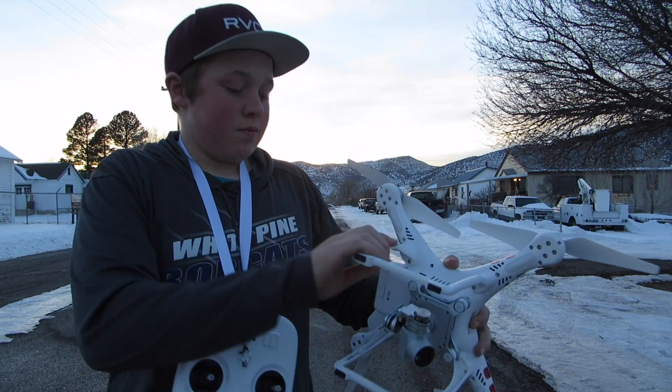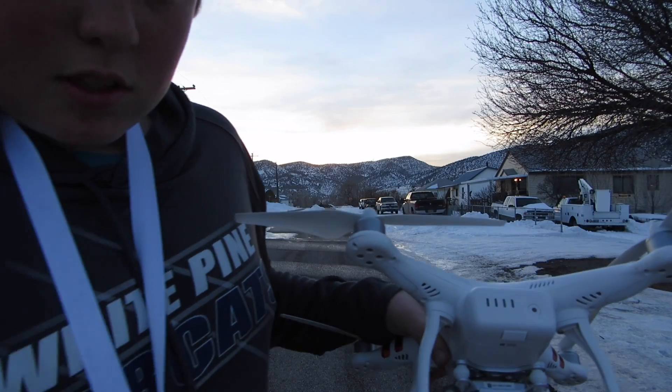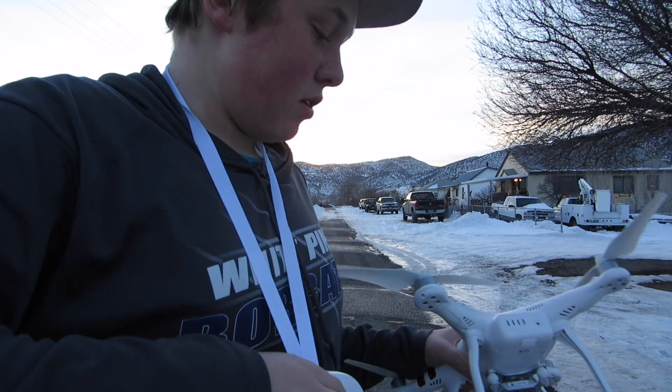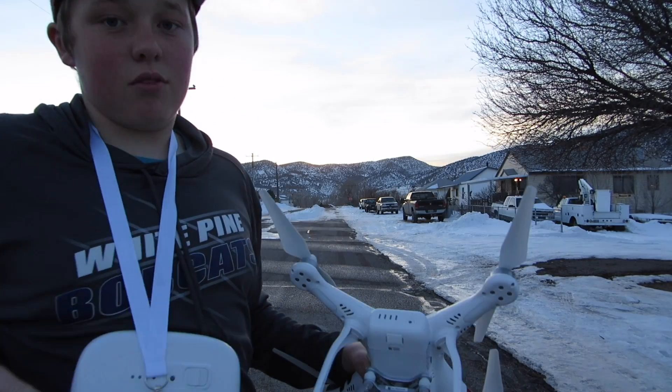So first of all, you need to make sure your batteries are all charged to almost 100%. I have them both on my remote and my drone itself.